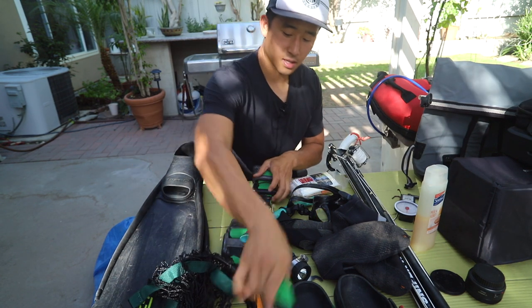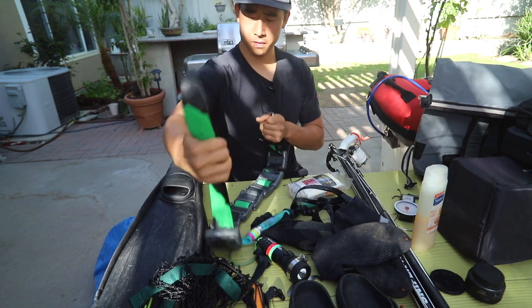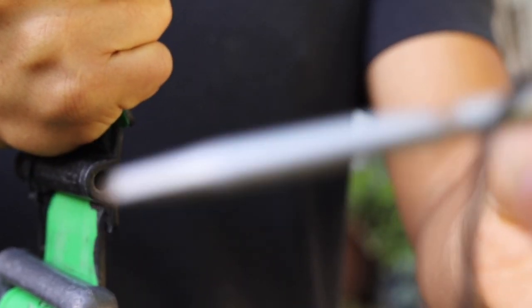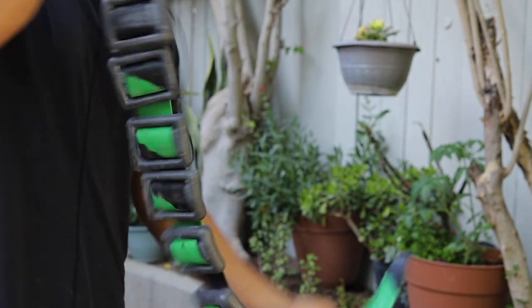Next up are my weights and weight belt. I use a Spear Pro rubber belt. I got it all at my local spear shop. I also have a Meandros stringer — pretty basic, goes around the waist. Nothing special about that.